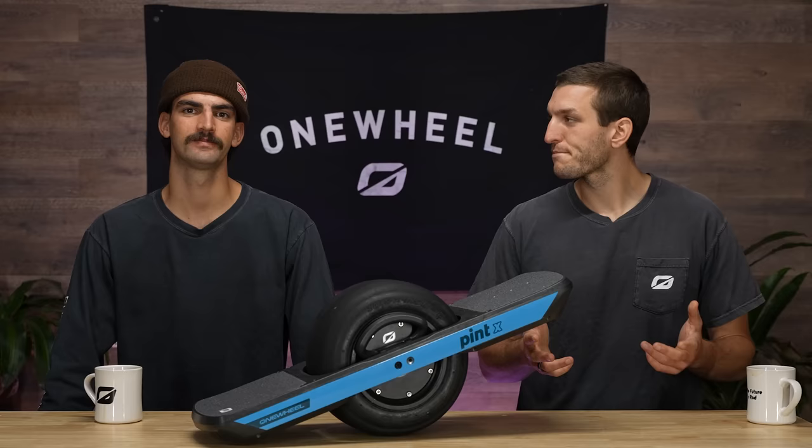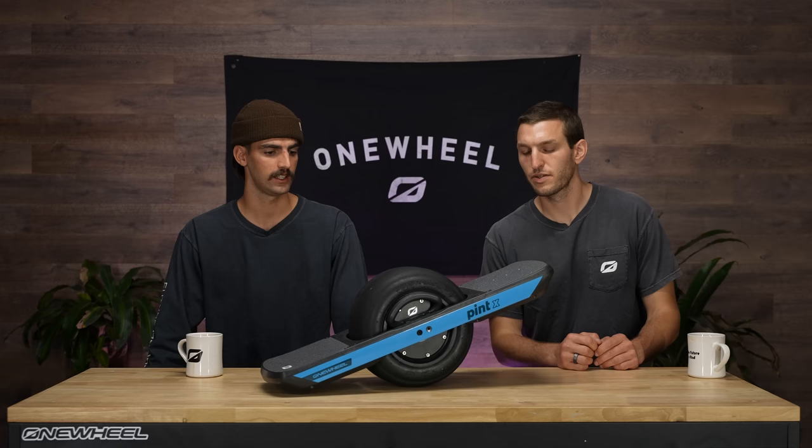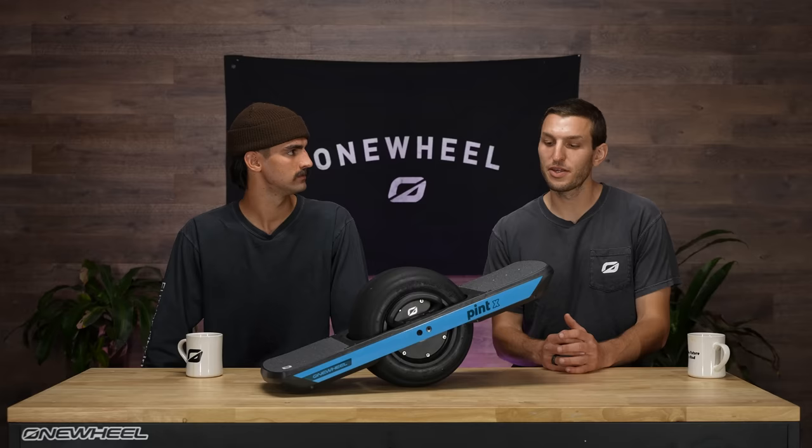Who is Pint X for? Pint X is the board for everyone. It's everything you need, nothing you don't. It's got the range you'd like to go from point A to point B, easy to carry around town, pop in a cafe, bring it on a bus. Whatever you want to do, Pint X has it for you. Pound for pound, the people's champ. And at the price point that it's at, I think it's an amazing value.